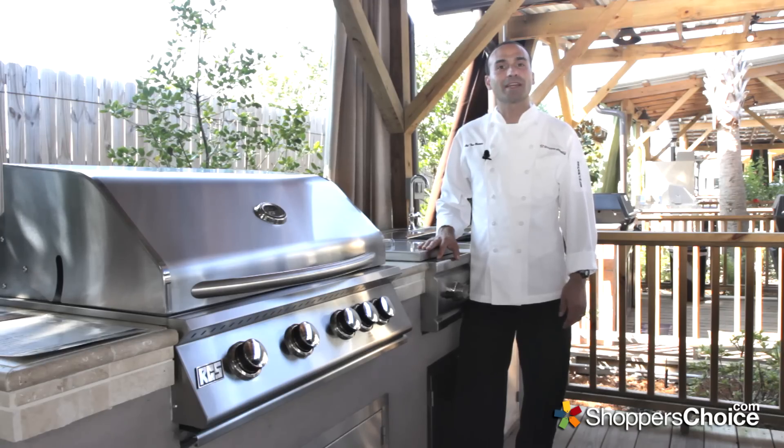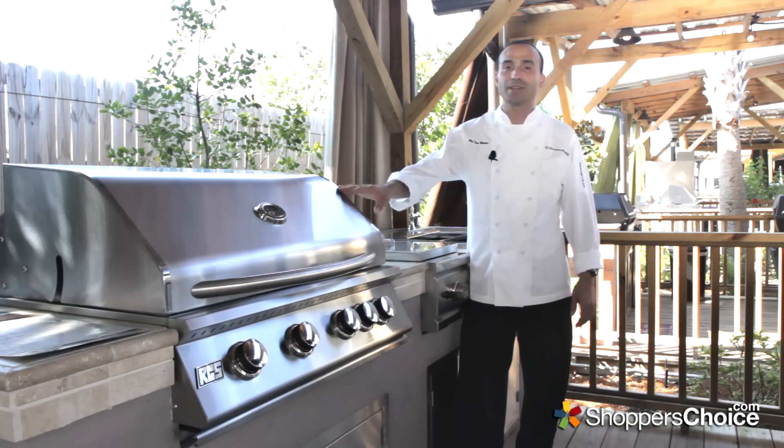Hi, I'm Chef Tony Matassa, and today we're checking out RCS's Premier Series gas grills.